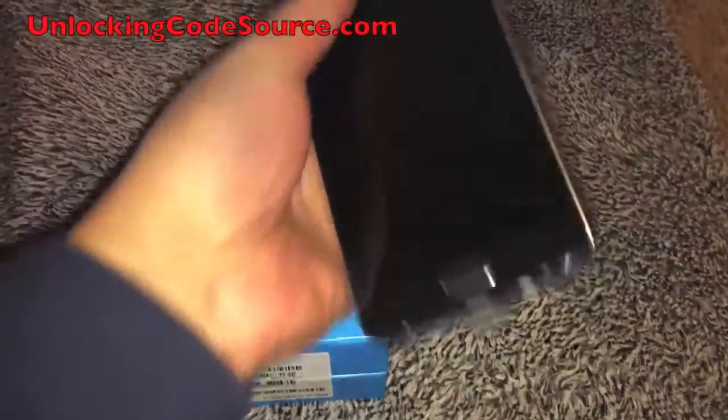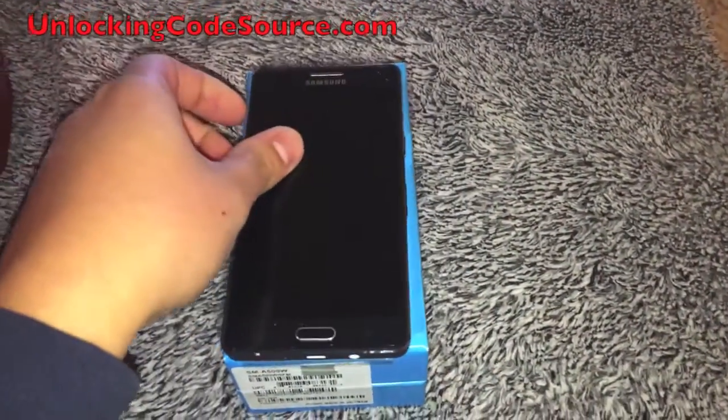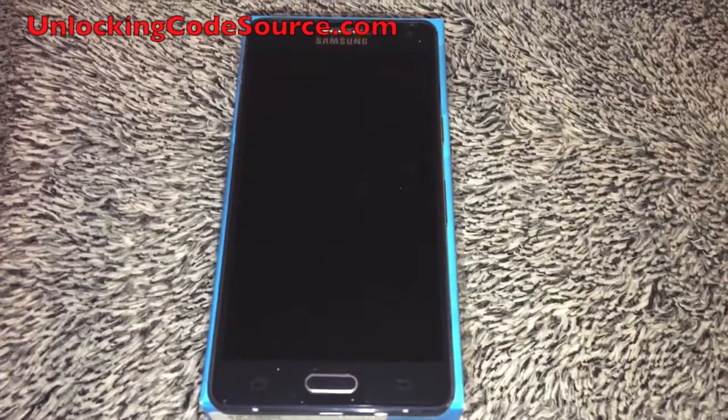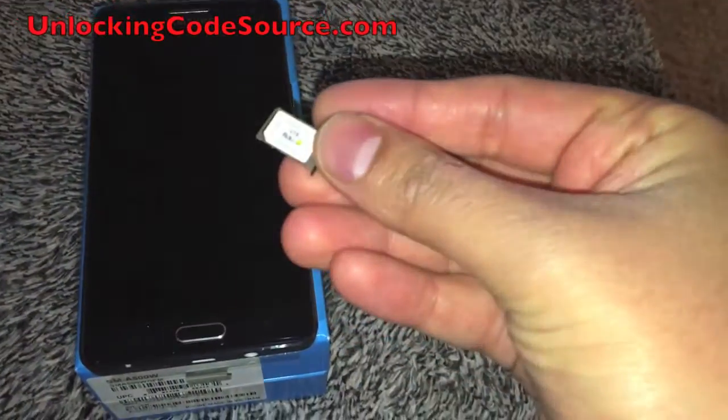Hey guys, we're going to show you how to unlock a Samsung Galaxy A5 or any other Samsung by unlock code. You can get the unlock code from unlockingcodesource.com. They provide unlock codes for every brand of phone.